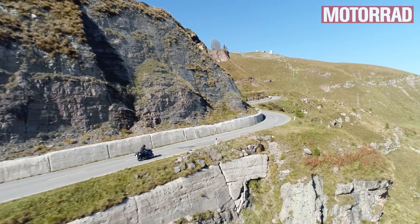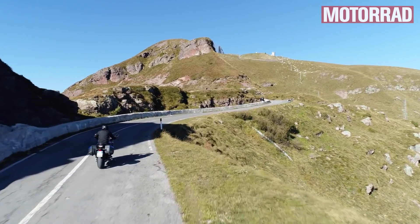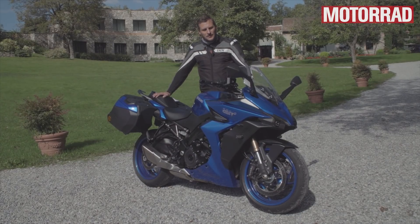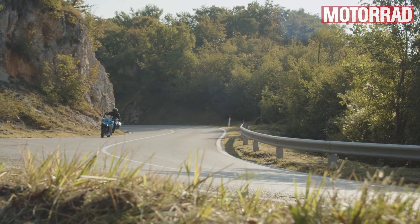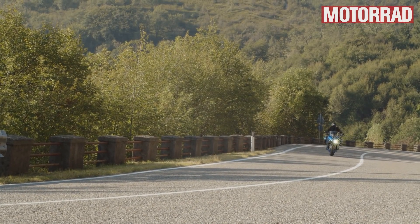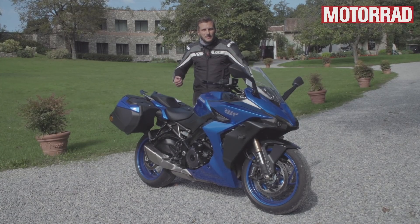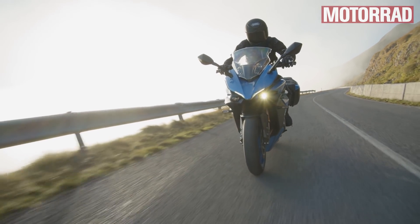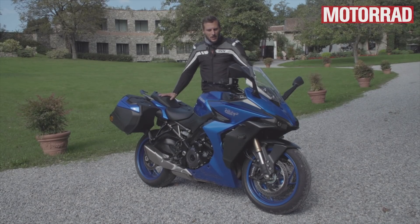Der Motor hat 152 PS, genau wie im Naked Bike und auch genau gleich abgestimmt. Es gibt keine Drehmoment-orientierte Neuabstimmung. 106 Newtonmeter ungefähr und jetzt deutlich linearer von der Leistungskurve – die leichte Senke in der Mitte aus dem alten Modell ist weg. Spätestens ab 5.000 Umdrehungen gibt es kein Halten mehr, dann dreht der Motor unglaublich geschmeidig, lochfrei hoch. Dazu noch das schöne Röcheln von der Airbox und ein schön praller, aber nicht übertrieben lauter Sound.